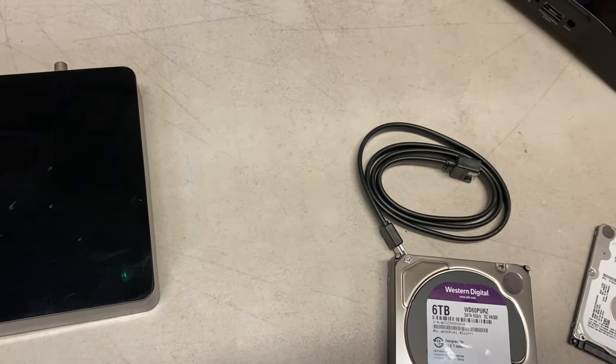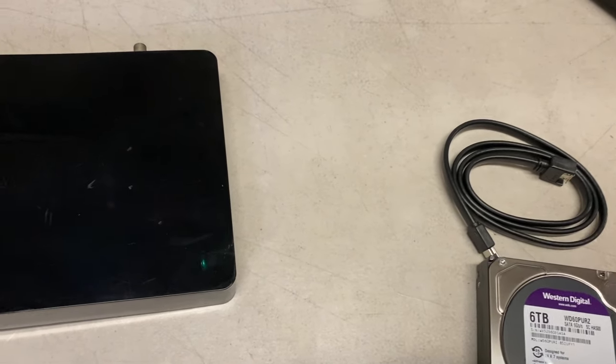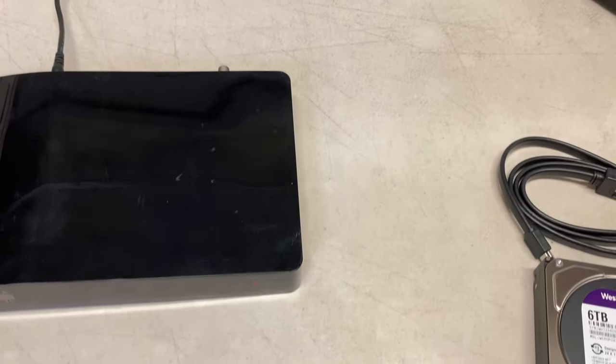One reason to repair your unit is if you want to try to save your data. We'll talk about that in a moment, about sending your unit to us for data recovery.